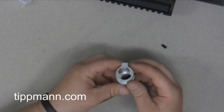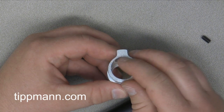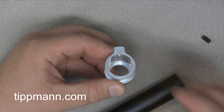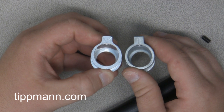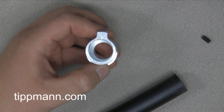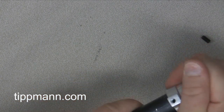Now you'll see the difference — there's a little Y shape right on the front, and that's going to indicate that this particular barrel adapter is for the Phenom. The old one just has a straight line. So you have the Y for the Phenom and the straight line for the standard X7. We're going to discard the one for the standard X7 and put on the new one for the Phenom.